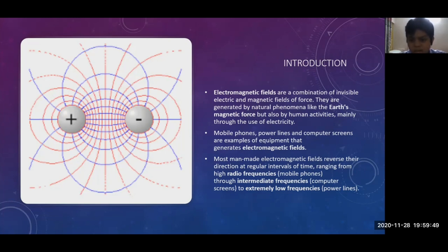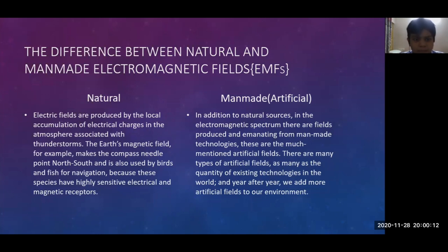Most man-made electromagnetic fields reverse their direction at regular intervals of time, ranging from high radio frequencies such as mobile phones, to intermediate frequencies like computer screens, to extremely low frequencies such as power lines. Natural electric fields are produced by the local accumulation of electric charges in the atmosphere associated with thunderstorms. The Earth's magnetic field makes the compass needle point north-south and is used by birds and fish for navigation, because these species have highly sensitive electrical and magnetic receptors.